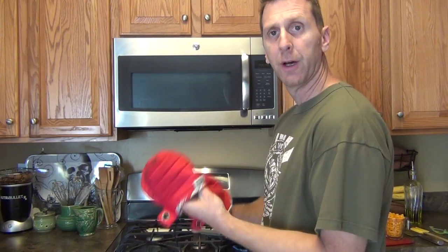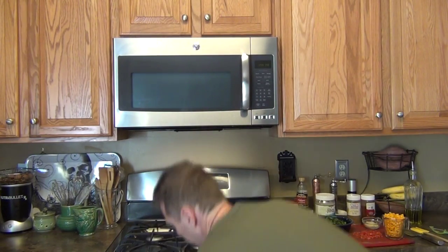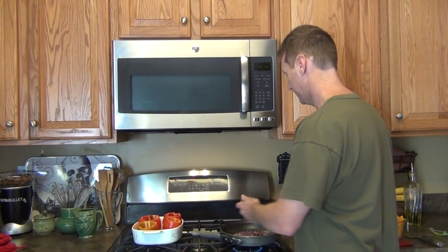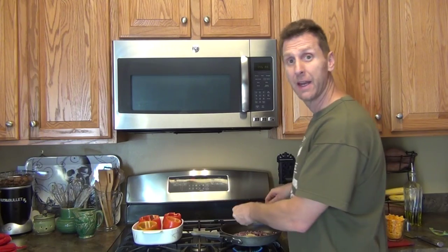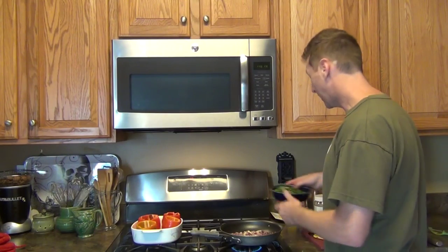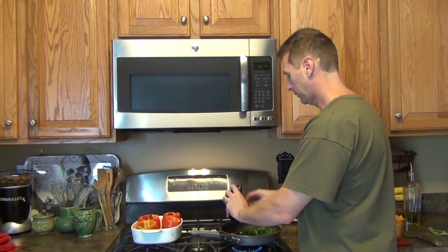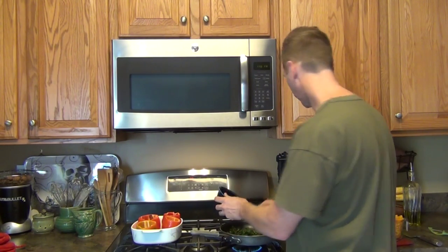Looks like our peppers are done, so we're going to pull them out and just set them aside. Next is our two cloves of garlic, and we're just going to cook these until they get aromatic, for just about one minute. The garlic smells ready. Now we're going to add our Swiss chard — this is four leaves only, so we cut out the stems of Swiss chard right from our garden.